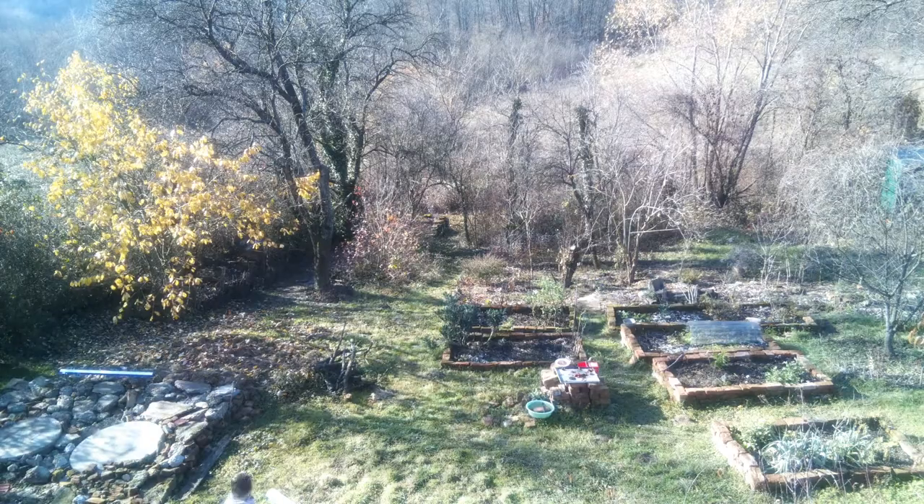Hi gang! Winter really feels like it's here. It's a chilly three degrees out today but the sun is shining. I am so thankful for the warm sunshine. I'm Mandy Oh. This is Grow, Make, Cook and welcome to my garden.